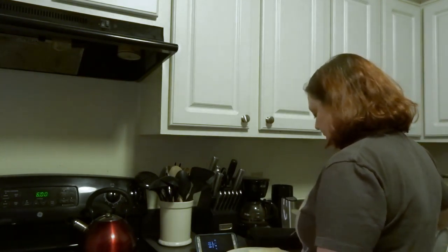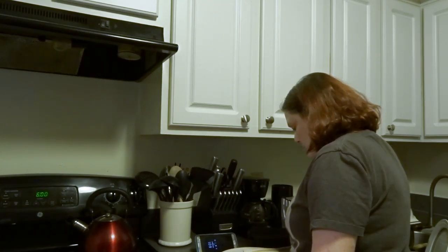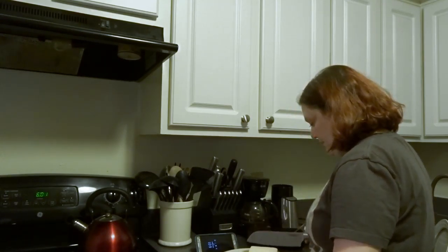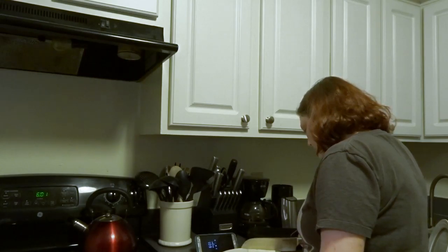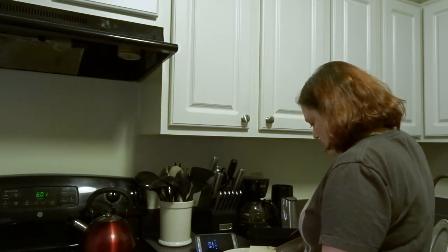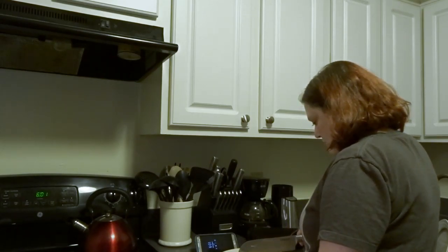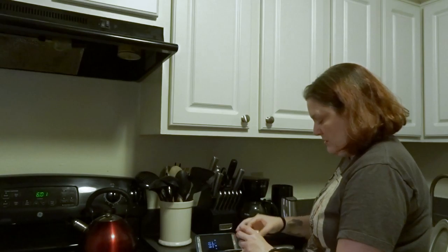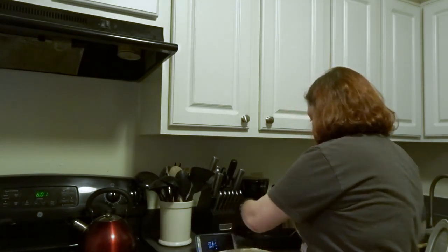I'm supposed to cut it into one-inch chunks. This is extra firm tofu, by the way — in case you're curious. That one needs to be made a little smaller, but that's okay.